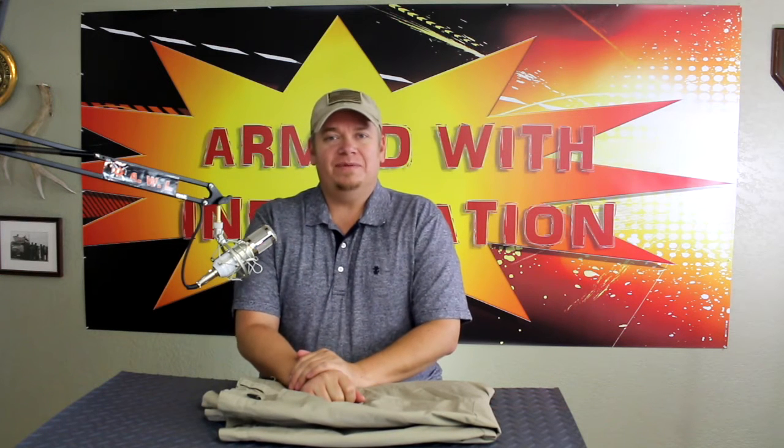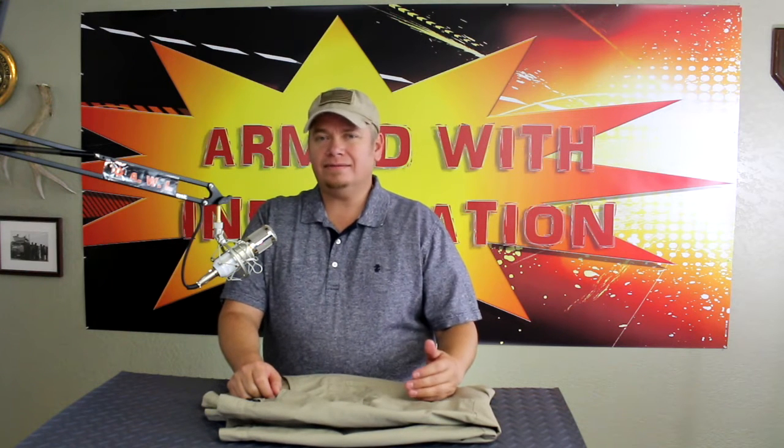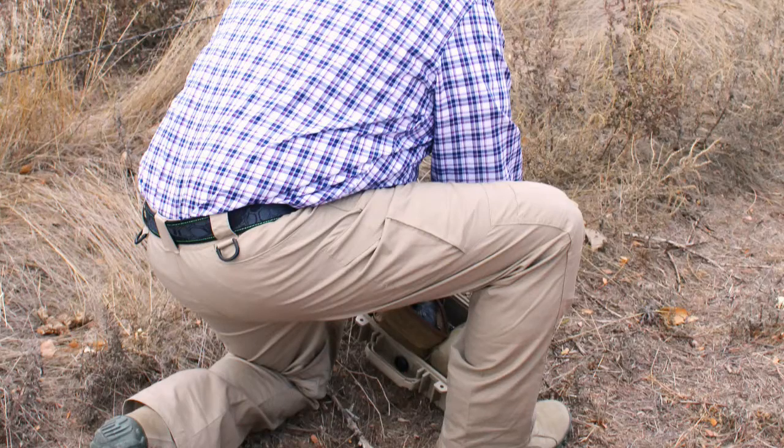Hey everybody, welcome back to the channel. My name is CB Harris. Today we're going to take a look at a pair of tactical pants that are not too tactical. These are the Stealth Operator Pants from Condor Outdoors.